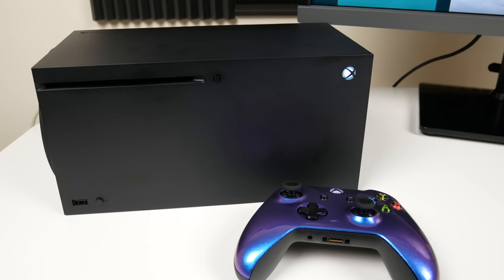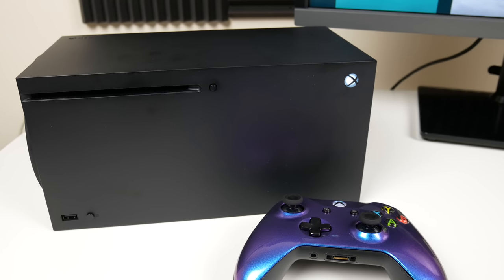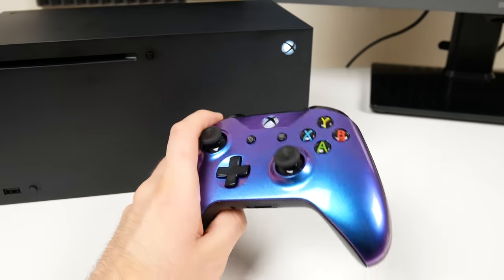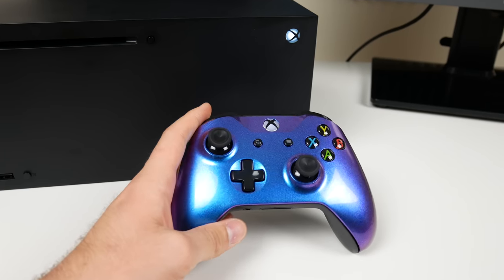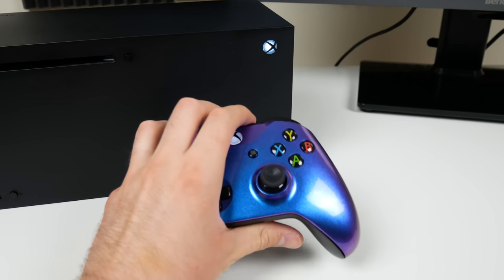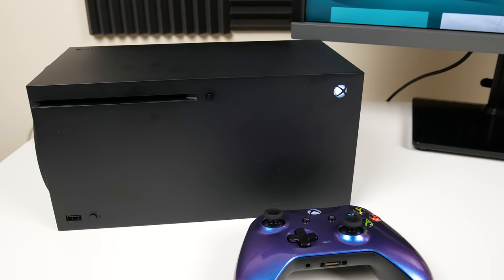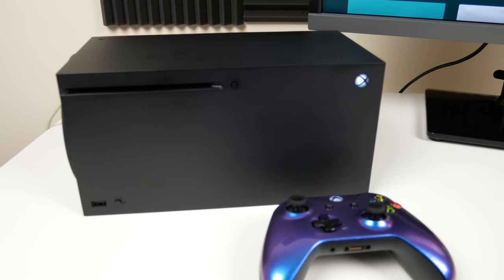Alright guys, so there you have it - that's what happens when you put a foreign disc in the Xbox Series X. I know there are going to be a lot of happy people because I've seen a lot of comments asking for this video. Make sure to check out the link to this controller if you're interested - it's by Crazy Controllers, I'll put a link in the description to Amazon. As always, thanks for watching - make sure to like this video and subscribe if you want to see future content for Xbox Series X and PS5. Thanks for watching and have a great day.